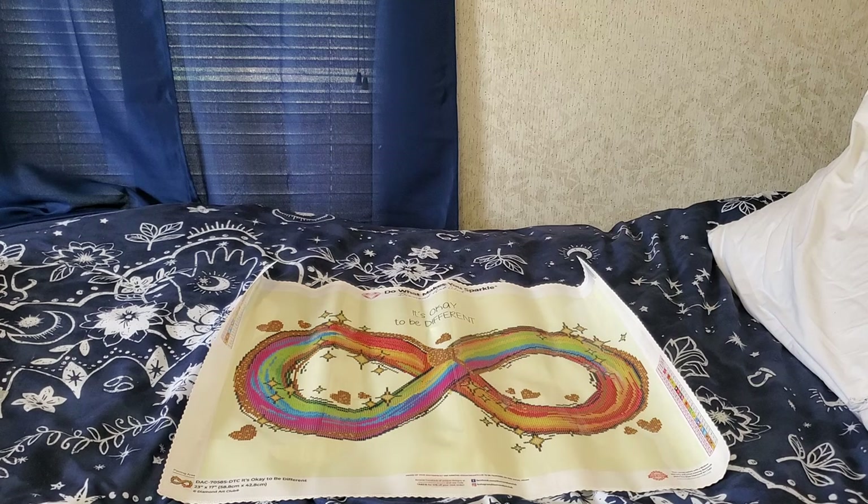If you look super closely on your kit as well as on the side of your box, you definitely get some more promo codes. And we are going to put her back in the box and take those drills to my desk so we can admire them in all of their glory.